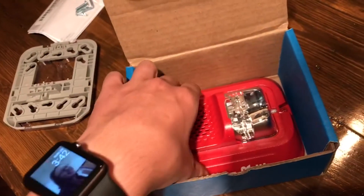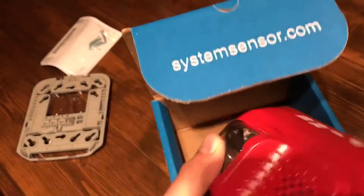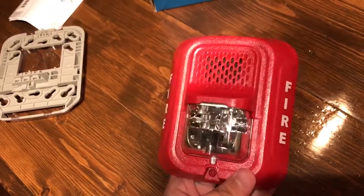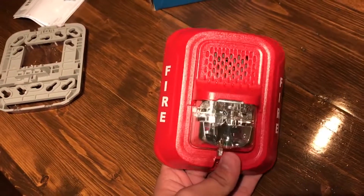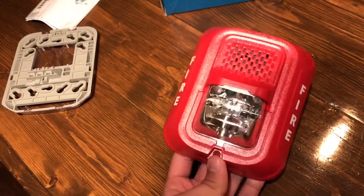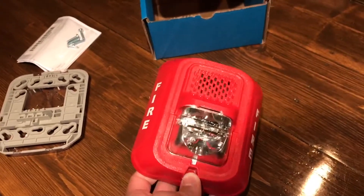Here is the actual alarm. This is brand new — I don't normally buy brand new alarms. The only other one I bought brand new was my TrueAlert. There's a screw down there that I assume goes in there, and that's probably the only one that actually locks it in so people can't just pull it off the wall.